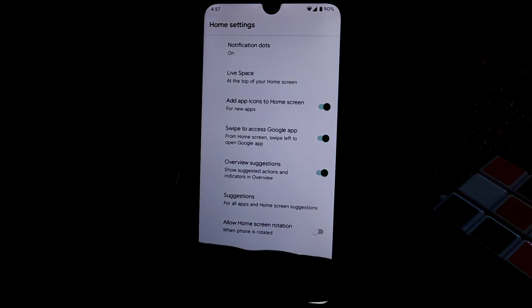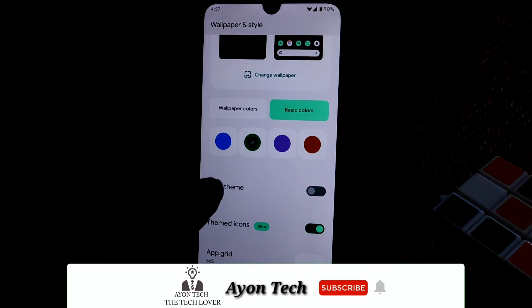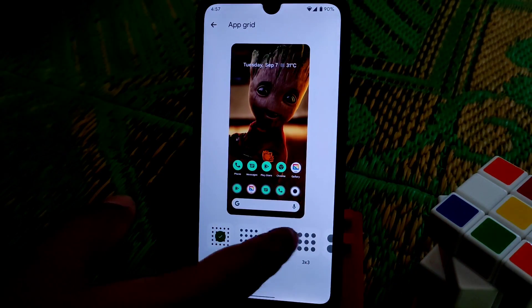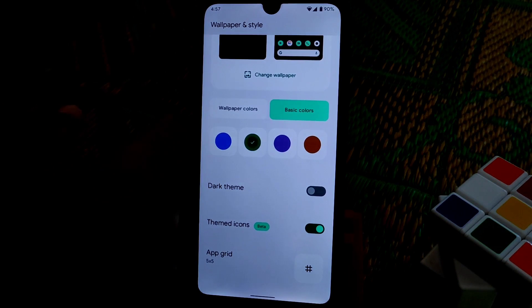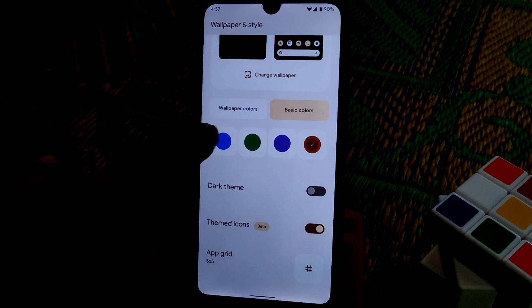This is the Pixel Launcher. In Wallpaper and Style you can change colors, use dark theme, and everything is working — Bluetooth and hotspot, no issues. You can change the grid system and set any color you want. You can see the color changes reflect on the status bar as well.